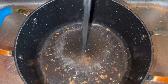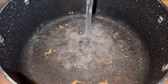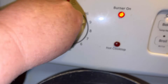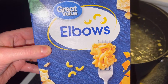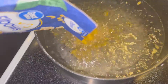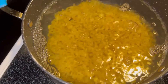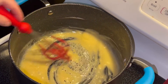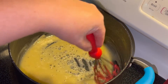All right guys, we're going to start out with a pot full of water that we are going to put on the stove, turn that on high and bring it to a boil. Once it gets to a boil, we are going to add one package of elbow macaroni, which I believe was a 16 ounce package. Once the macaroni is done, you want to drain that and set it to the side.